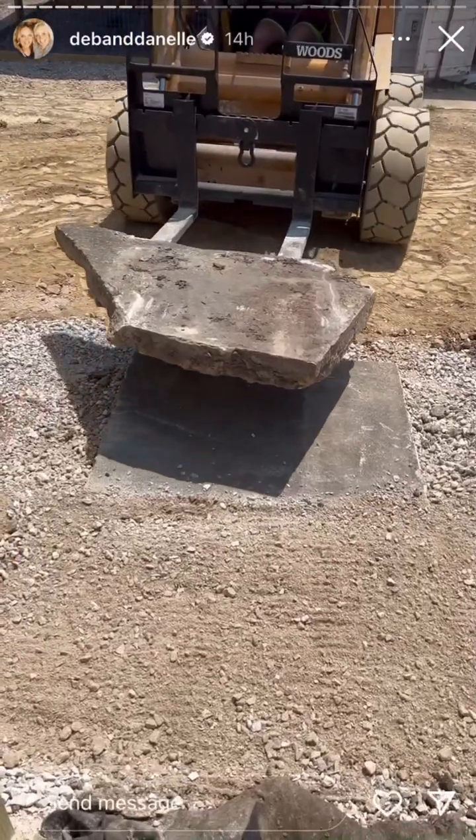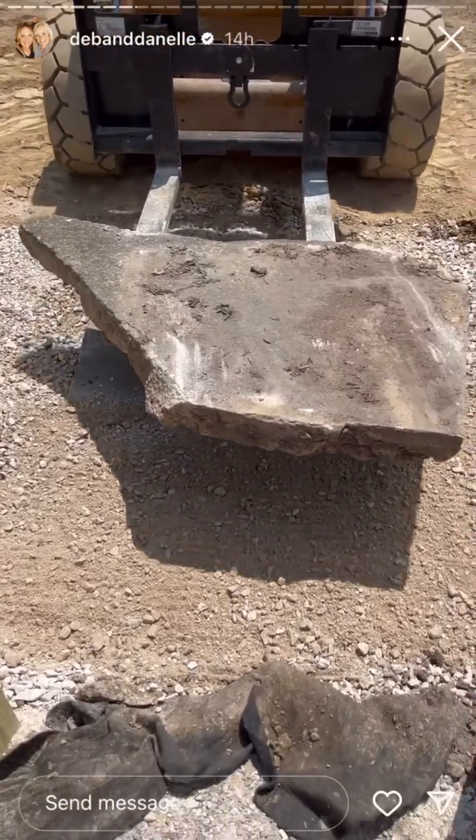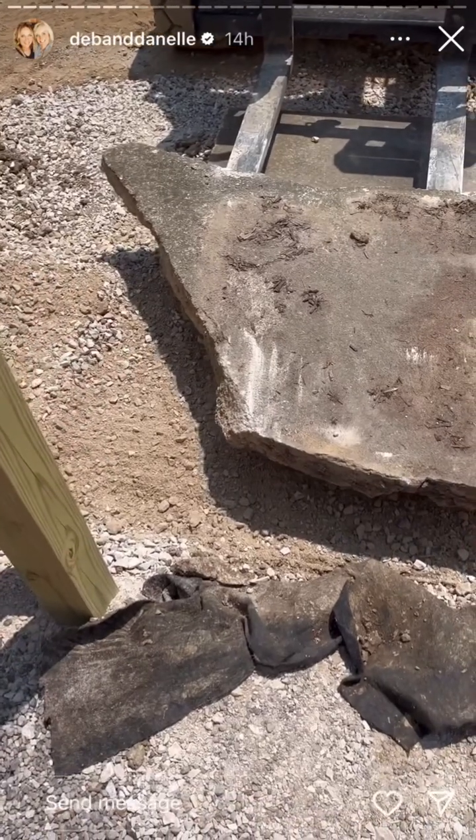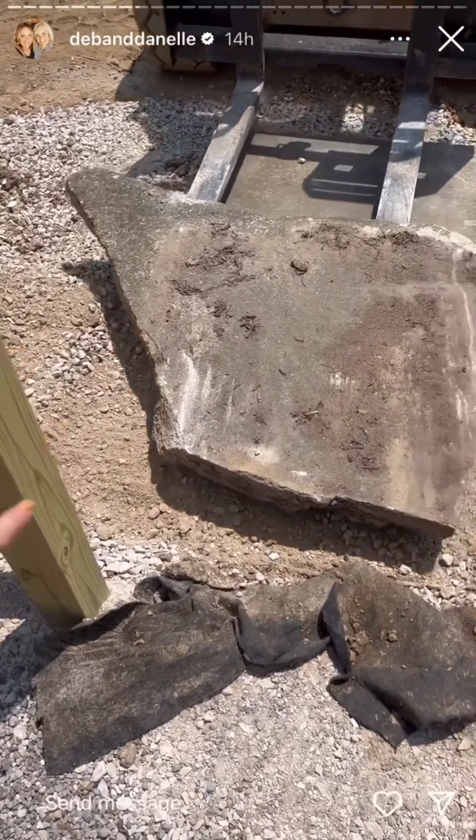We're not sure if we're going to like this one because of the weird shape, but I said it might be really cool because we can put dirt here on the side and plant something there.